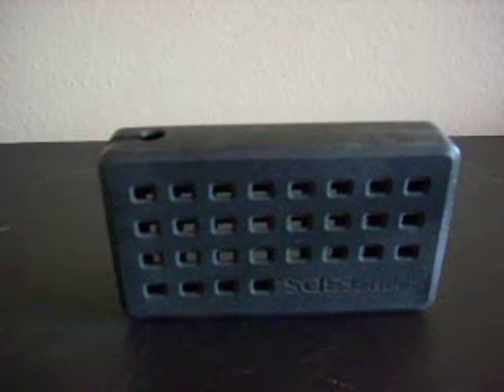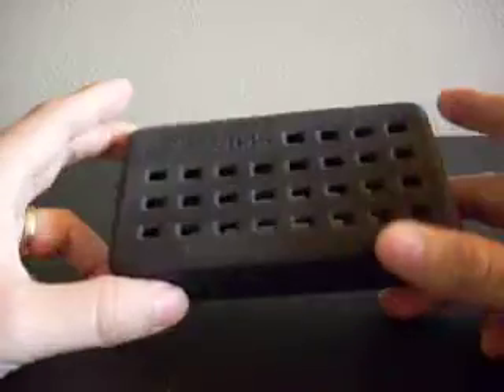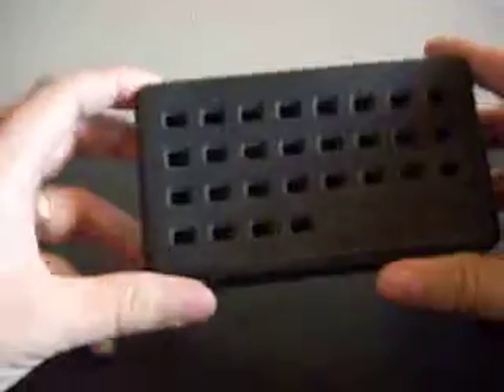Hello again, Marcus from Adults Review. Today I'm checking out this case for the Nintendo 3DS. I picked this up at Toys R Us and I'm very disappointed with it.